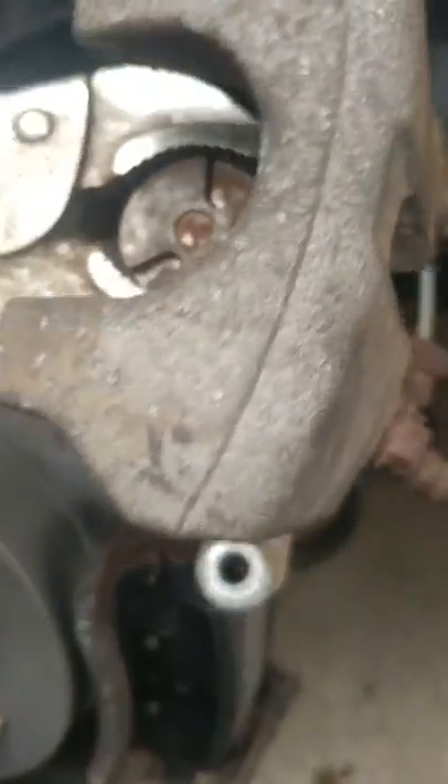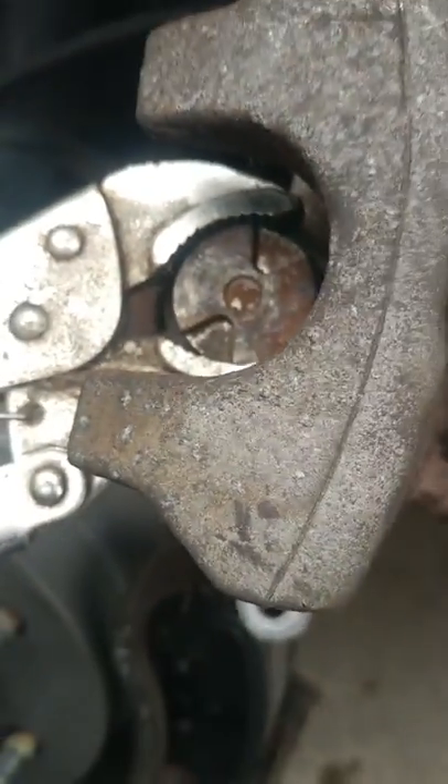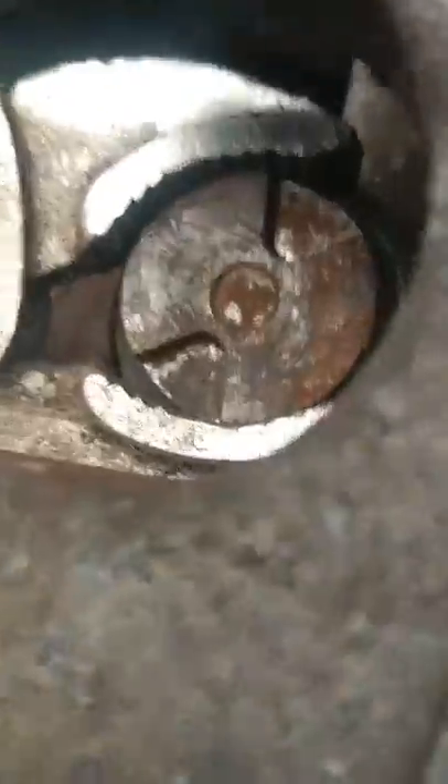Get a vise grip. You could use a wrench too, but sometimes they get stuck in between the caliper and you can't reach the little slots in the piston. So all you gotta do is grab a vise grip and it's resetting. Try not to hit the boot.